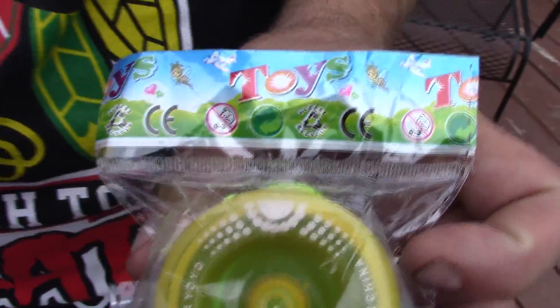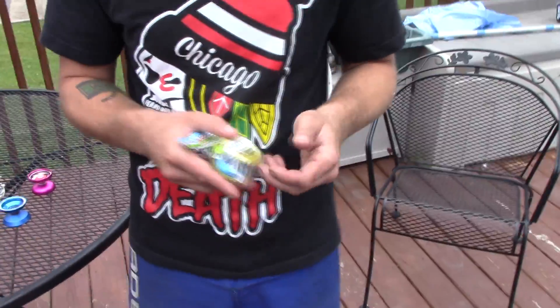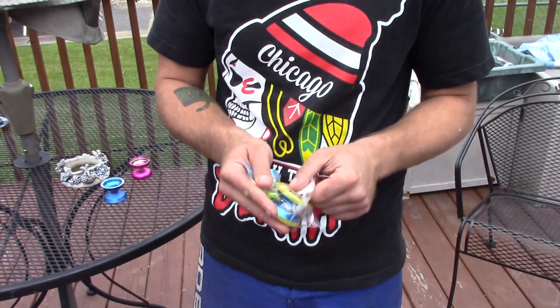It was five bucks. The labeling — I've had a couple different yo-yos with this really crappy packaging, but let's open her up and see what happens.